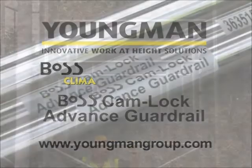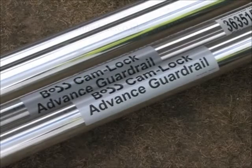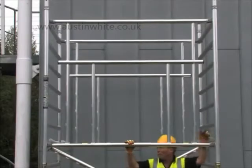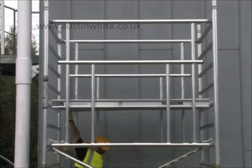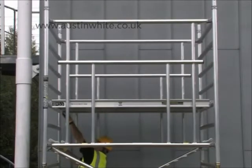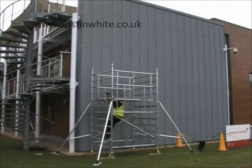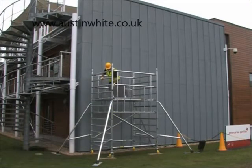The BOSS Camlock Advanced Guardrail System comprises purpose-built guardrail frames that can be used when erecting any BOSS tower system. The AGR system ensures that guardrails are already in place before the operator mounts the working platform, and therefore the operator is never exposed to the risk of falling from an unguarded platform.